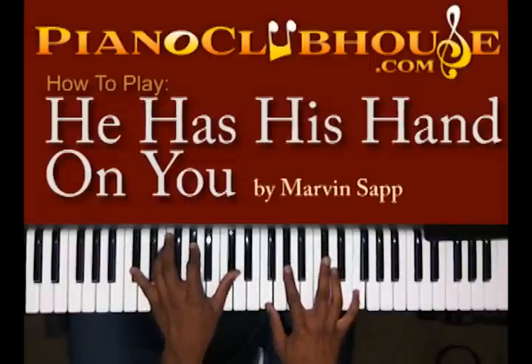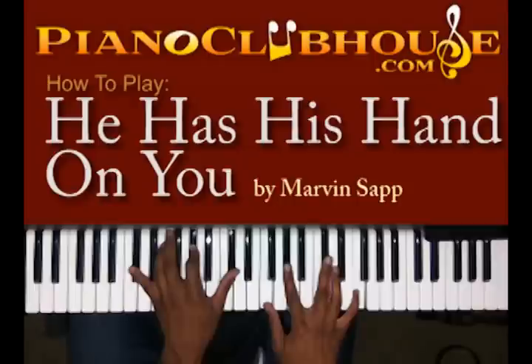Next chord: you have D flat, A flat, D flat in your left hand. F, A flat, D flat, and F in your right.